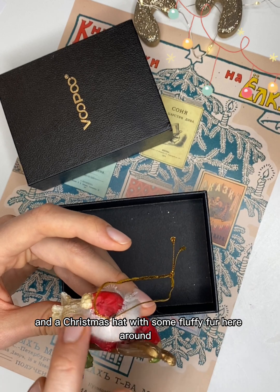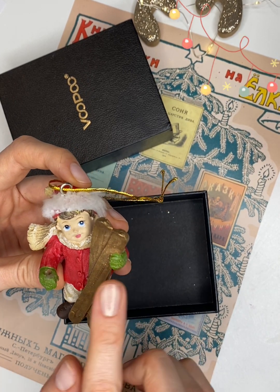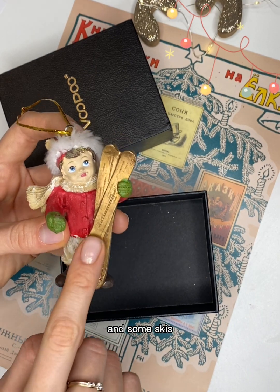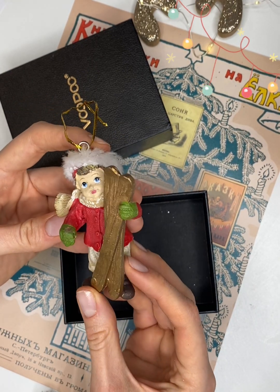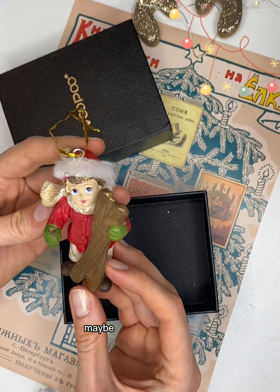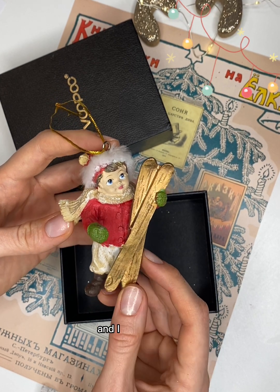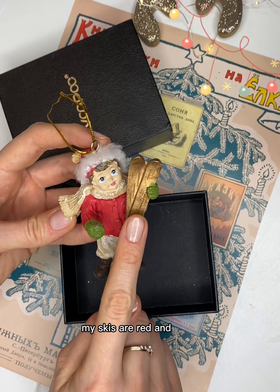He's also got some green mittens, brown Christmas boots, and some skis. Do you like skiing? Do you go skiing at school, maybe with your parents? I sometimes go skiing and I have skis too — my skis are red and black.